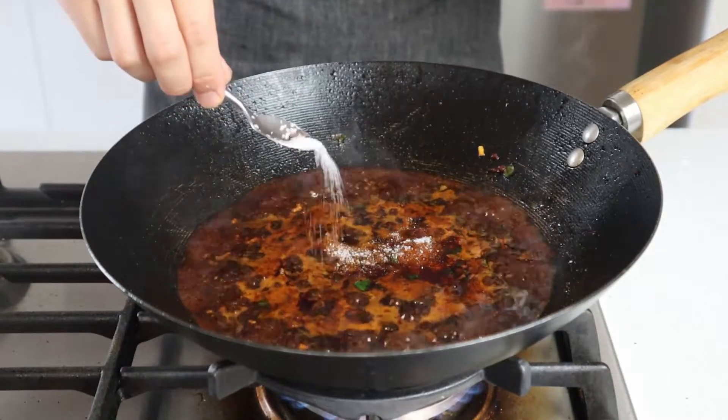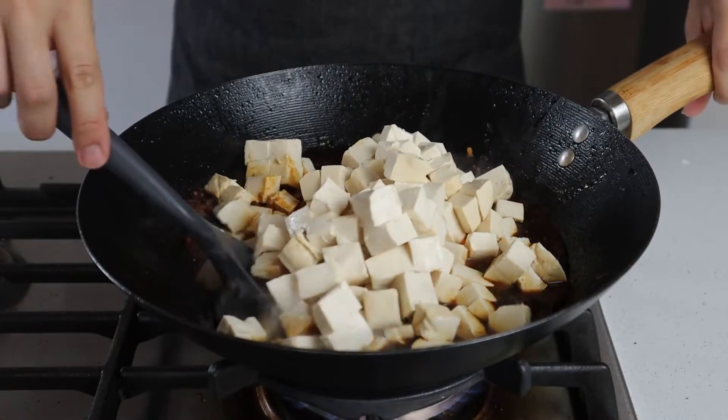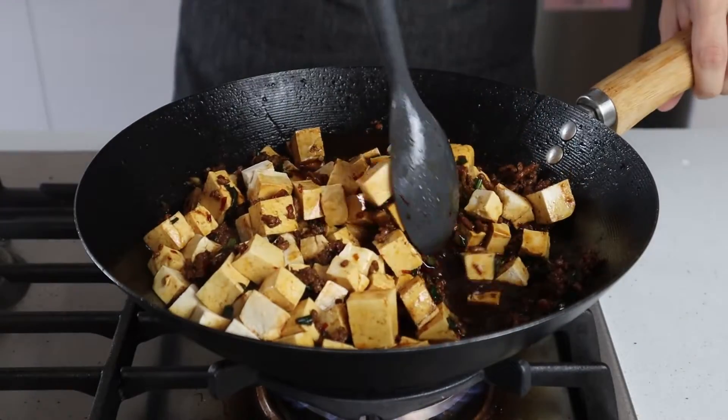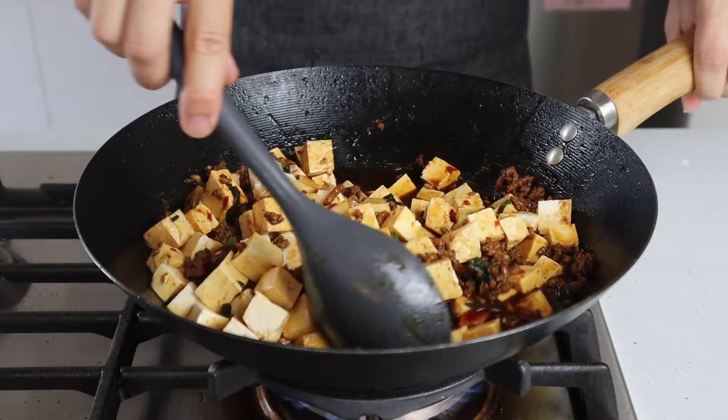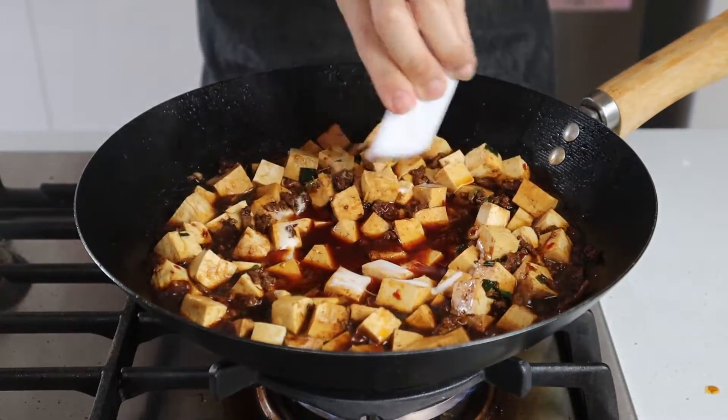Once the sauce has come up to the boil, you can optionally add one teaspoon of sugar to help balance out some of that spiciness. Then add in the tofu and fold it through with the sauce, taking special care to do it gently if you're using soft or silken tofu. Once the tofu is all coated, reduce the heat to medium and cook for five minutes so that the tofu can warm through.